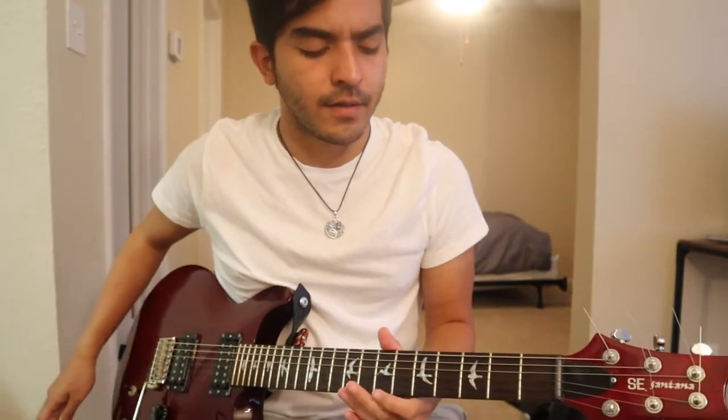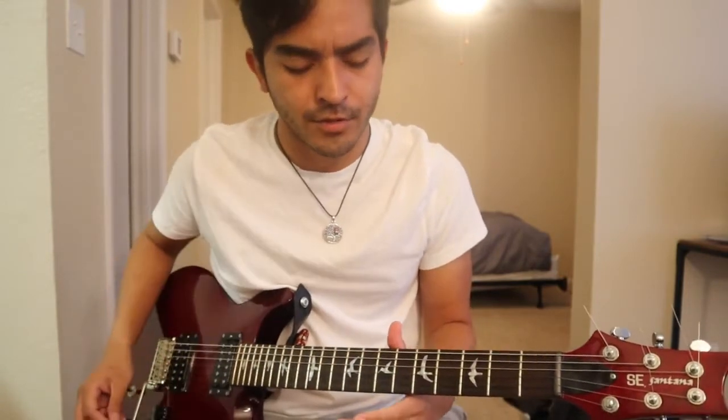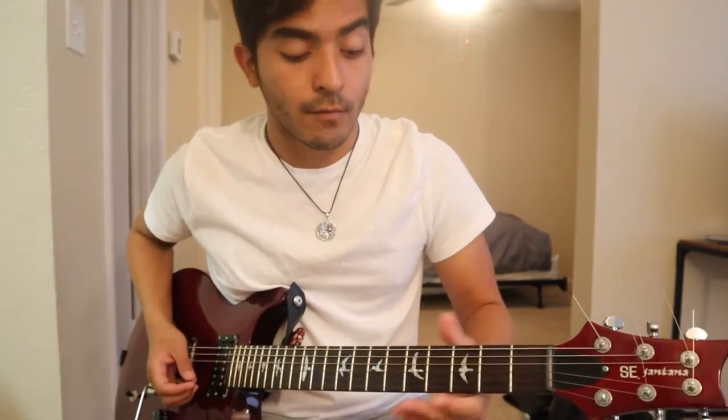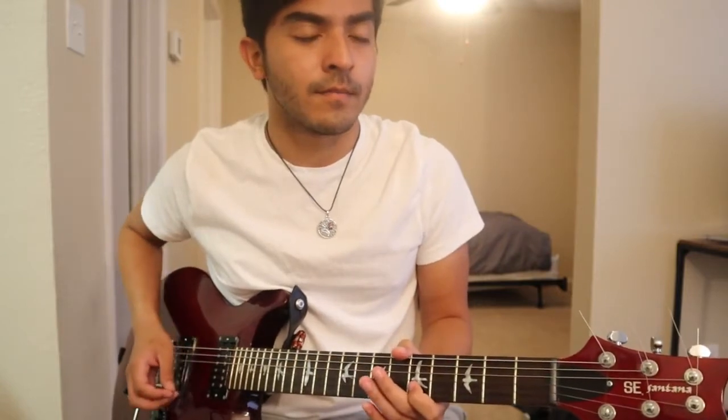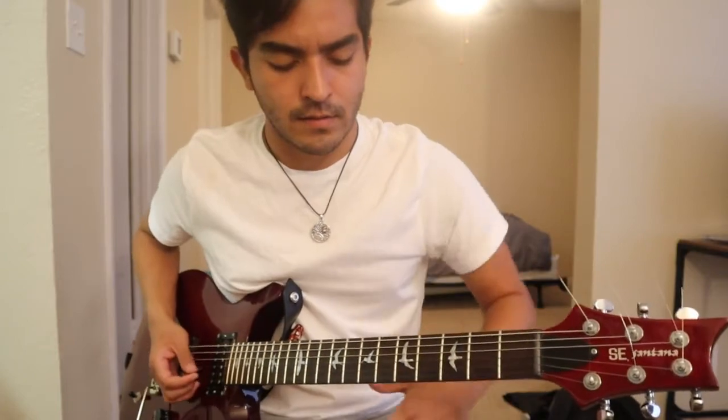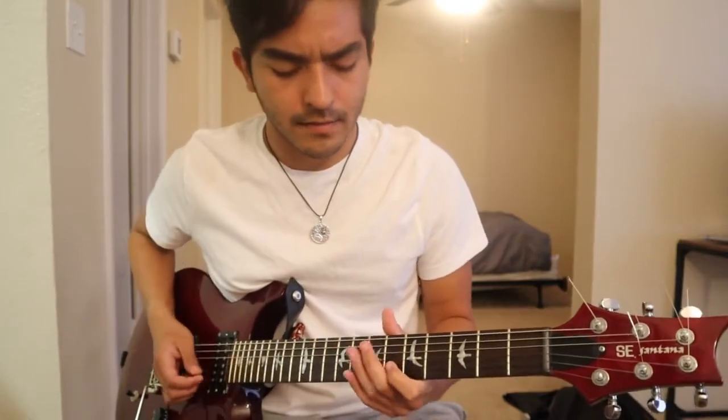We're going to go down on the B string — on the eighth and fifth fret — then do a little hammer-on between the fifth and sixth fret of the B string, then use the seventh fret of the G string, and then go back to the fifth fret of the B string. Again, it's going to look like this.